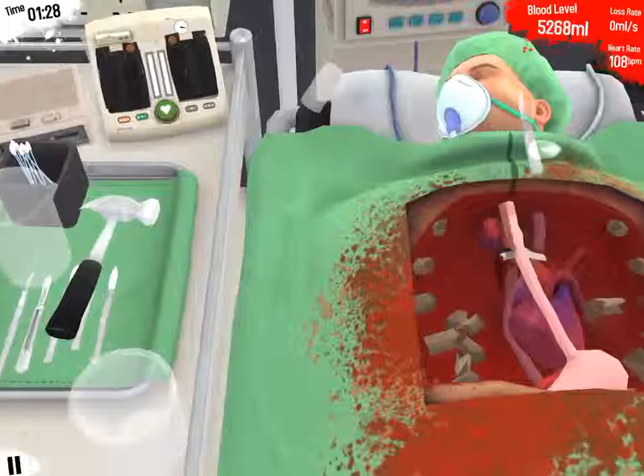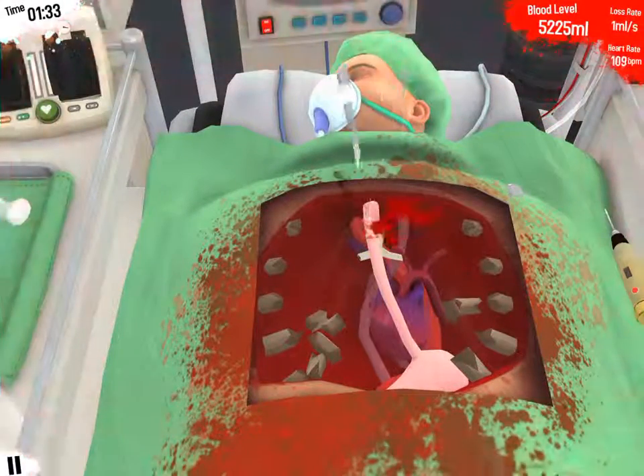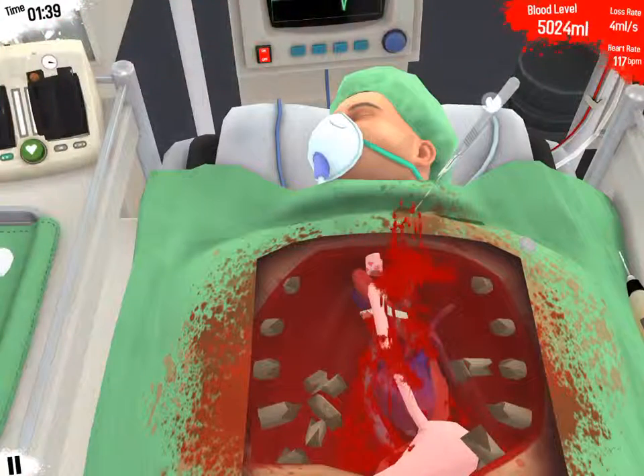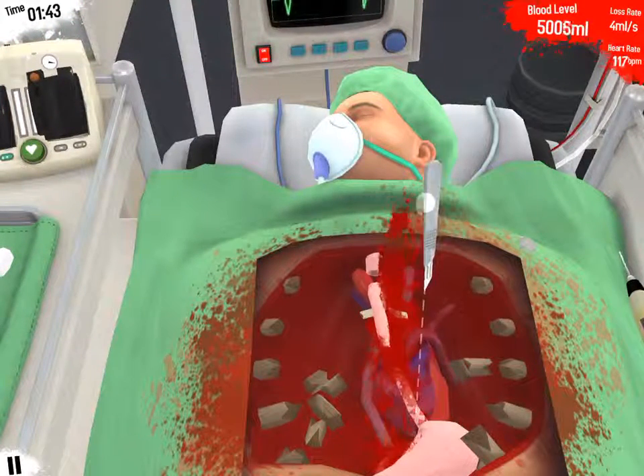Let's grab this. Let's cut the stomach — because yeah, why not? Blood — oh! Oh guys, oh my god.